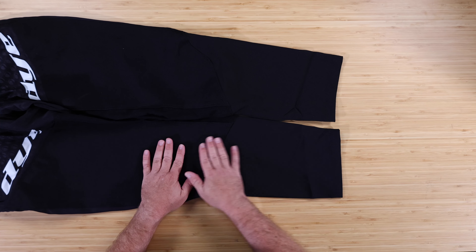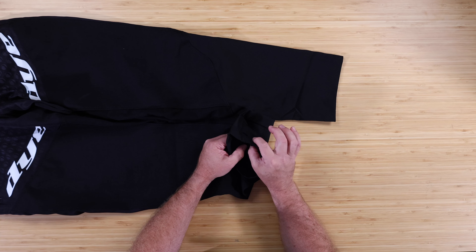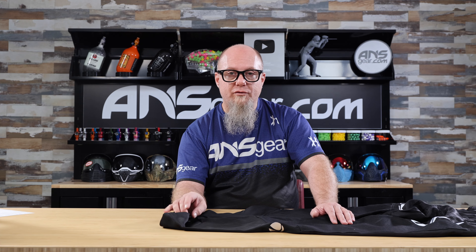Going down to the lower section — breathable material all the way through. There is an embroidered Dye logo at the bottom, and the cuffs are just a normal open cuff with no drawstring and no elastic. If you're buying these pants, I'd highly recommend buying them true to your size. As we've all seen with paintball pants, if they're too long the cuff tends to hang over your cleat and get caught underneath it or just gets destroyed. If you have to buy ones that are too long to fit your waist size, think about getting them tailored and cuffed up, since there is no drawstring, elastic, or velcro on the bottom cuff.